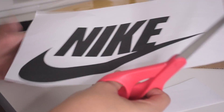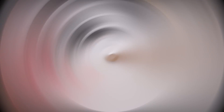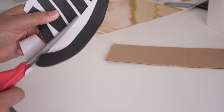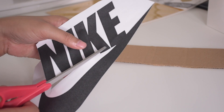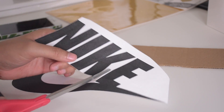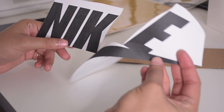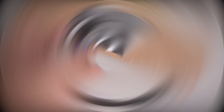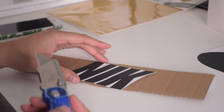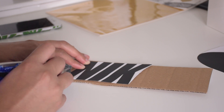So first, just cut out your Nike sign, but you want to make sure you're being very careful and you're cutting everything separate — except for the E with the check, because the letter E is connected to the check. So make sure you're being very careful about that and you're not cutting it off completely.